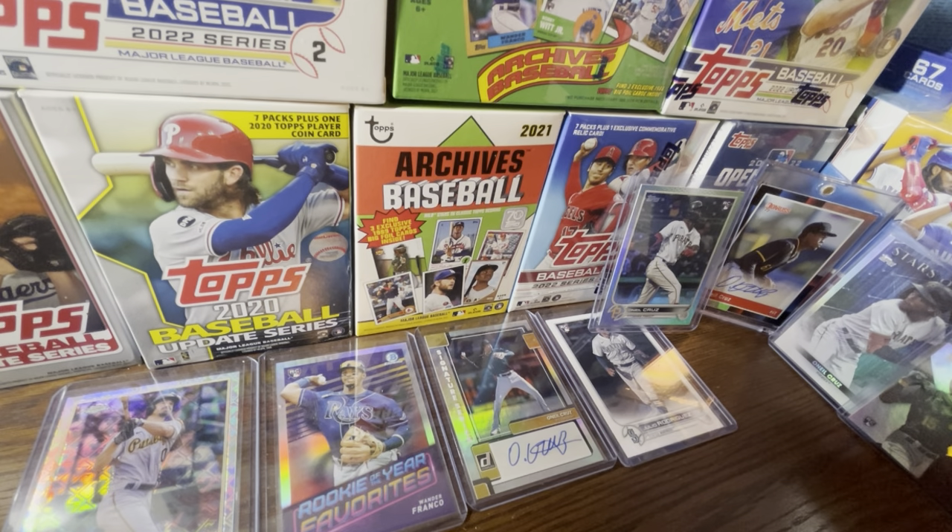Keep in mind there are no 2022 draft picks in this set. Bowman Draft releases in a couple weeks around December 18th or 21st. So if you're expecting to find Jackson Holliday, Termarr Johnson, or Kumar Rocker, they're not in here — you'll find them in Bowman Draft. The players in Bowman Chrome are 2021 prospects like Henry Davis and Marcello Mayer and others drafted in 2021.